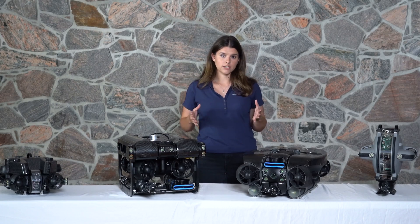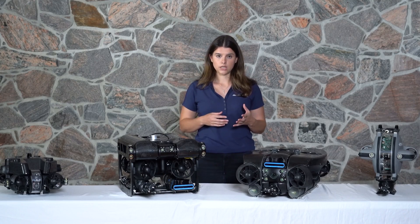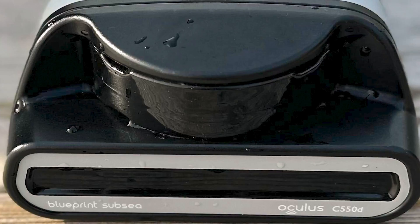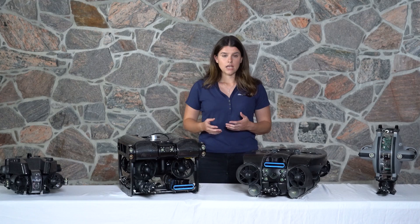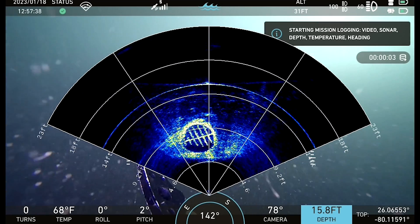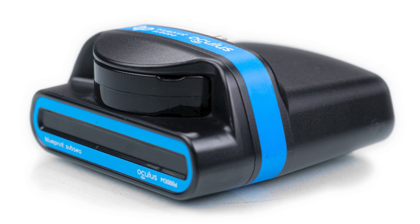With the range of Oculus sonars we have a few different options depending on what is required from the inspection. If you need a long range, low frequency sonar the C550 is a great option. If you need low range, high frequency — for example an inspection in black water — then the M3000 is most commonly chosen.